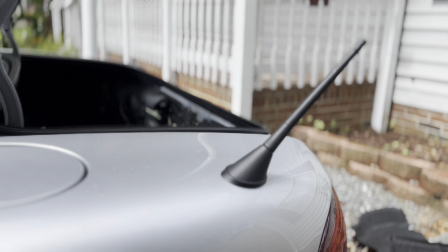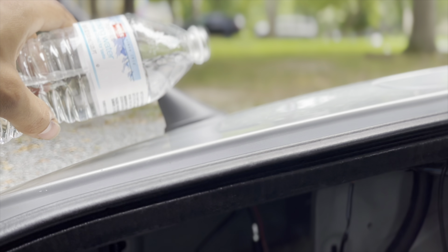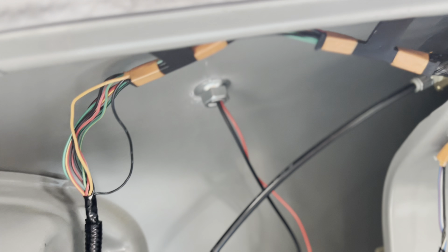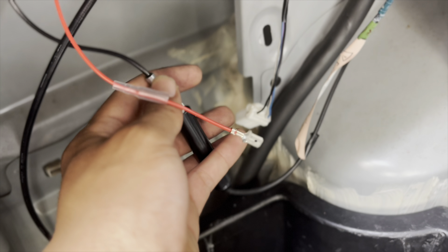Next thing I want to do is a water test real quick, just to make sure that nut is tight enough. Pretty much just pour water all around it just to make sure and we'll see if water gets through. Doesn't look like it — looks like we're good to go.